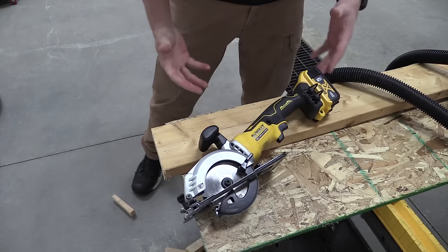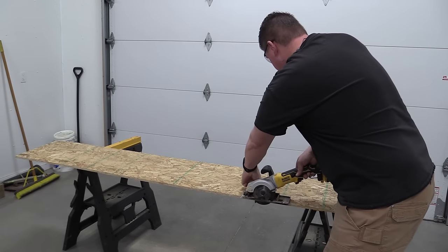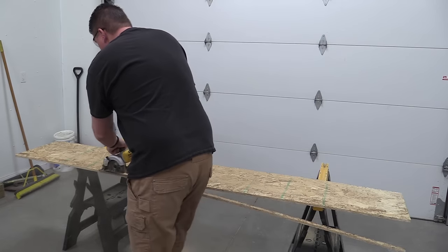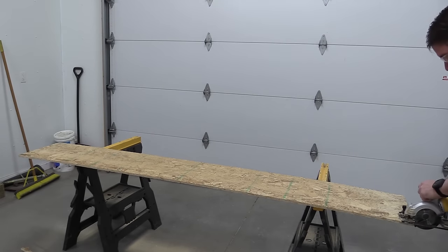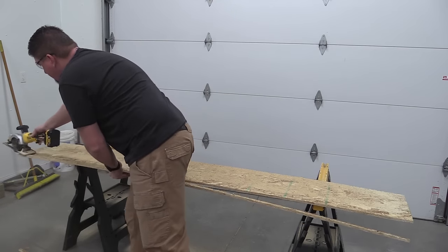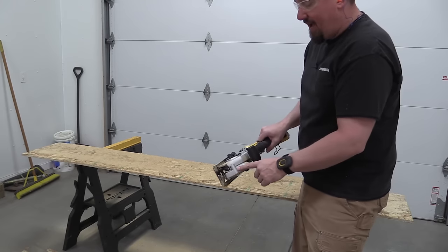Dust collection actually works fairly well if you were to use this indoors. I can see people wanting to break down sheet goods with this. It is a blade-left saw, so a lot of people are going to like it. Let's test it out and see how it does. I don't see this taking over the job site, but I do think it's viable for DIY or at-home use, or someone who wants to break down sheet goods on a small job, possibly with dust collection.